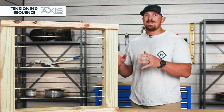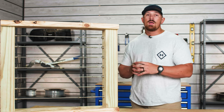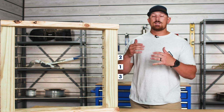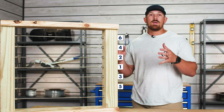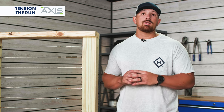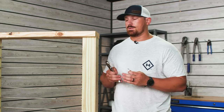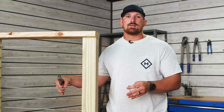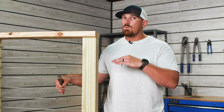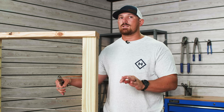Now that you've got all of your tensioners hand tight, the next step is to complete your final tensioning. You want to make sure that you're following a tensioning sequence — start with your cable in the middle, then move to the cable directly above it, then directly below it, continuing that same sequence throughout all of the rows of cable in your run. To tension your cables, you'll need two tools: a vise grip and an Allen wrench. Clamp the vise grip onto the turnbuckle swage stud to prevent the cable from rotating and twisting, which can cause the cable to gradually come loose over time.